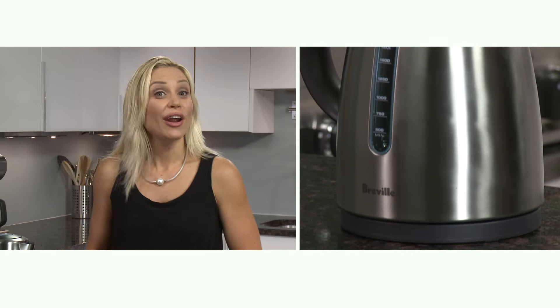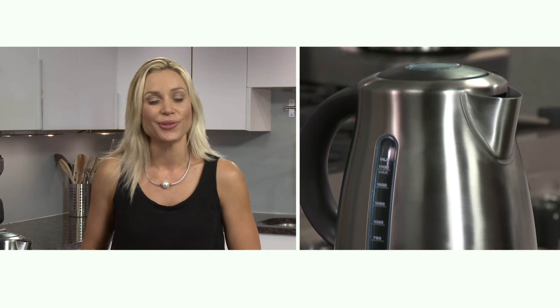Electric kettles are a much faster and safer way to boil water. They're great for tea, hot chocolate, oatmeal, instant soups or noodles.